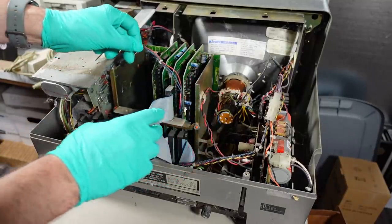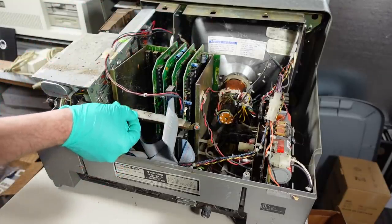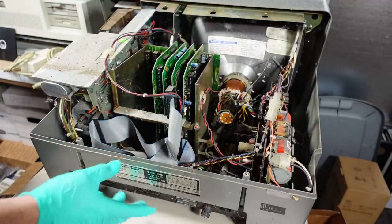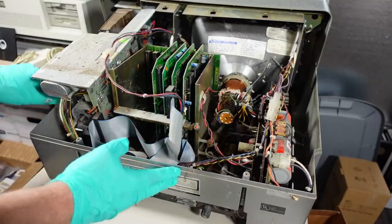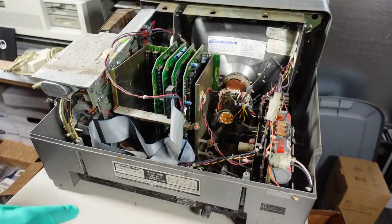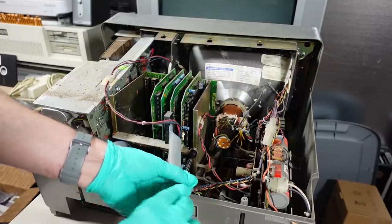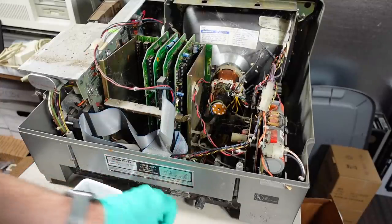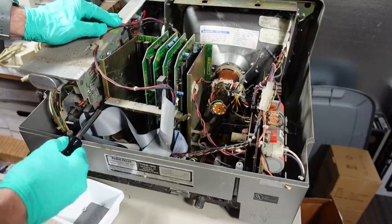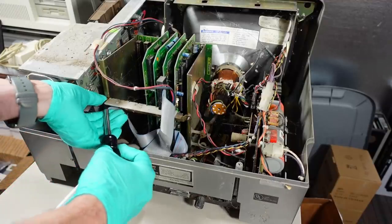I kind of want to take out these expansion cards. Interestingly, it doesn't look like they slide into a chassis here - there's a bar that just holds them in place. Once that's off, you probably pop them out and lift them up to get them out of the case, because obviously this part of the case is permanent and doesn't come off. I need to take these things out so I can get a better look at the situation inside. It seems to be an eight millimeter nut. Knowing RadioShack, there will be a really good service manual for this and I should probably be looking at that rather than guessing, but sometimes it's fun to operate blindly.